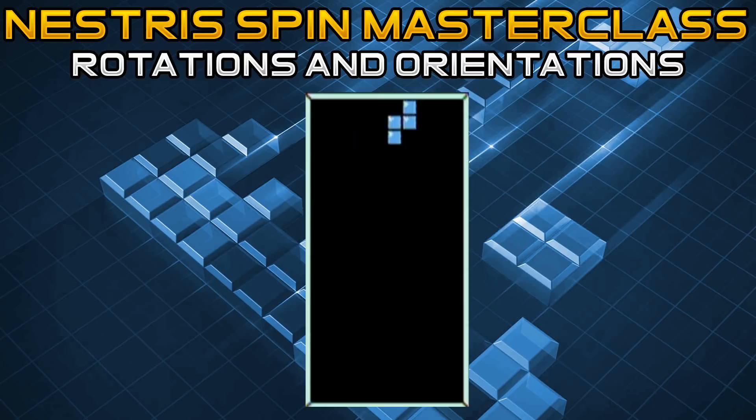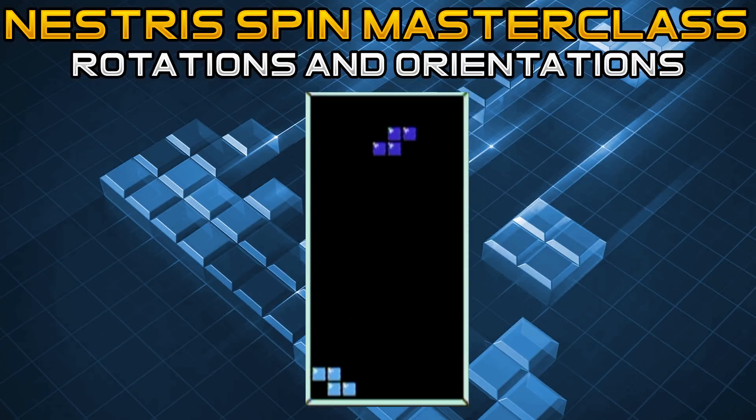We are going to start off with the Z piece. The Z piece is one that is going to be used for Z spins and Z spin tucks. It rotates the same way whether you press B, which is counterclockwise and is the button on the left, or A, which is clockwise and is the button on the right. Whether you press B or A, it's going to do the same rotation.